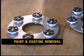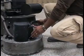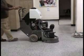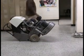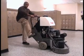Paint and coating removal is accomplished using segmented diamonds. To install the segmented diamonds, remove any weights that are on the machine and place the unit in the rock back position. To place the machine in the rock back position, pull the handle out, lift it up to the upright position and lock it into place. Push down on the handle while pushing downward on the foot pegs.